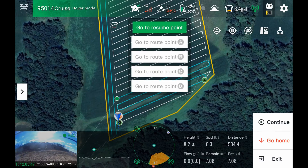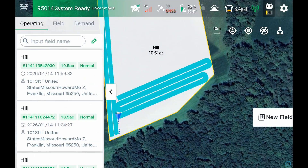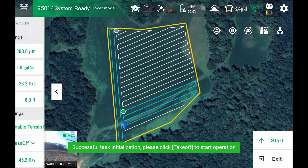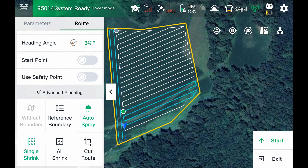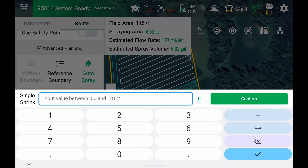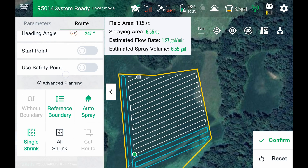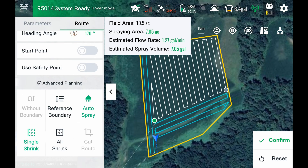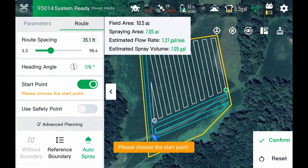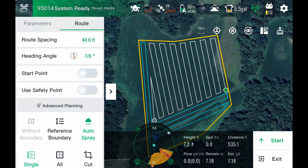We're going to pause the operation and exit out of this field, then come back into this field in the operating side. There you see it saves everything I already did — hit continue, and it pre-populates all of this. I'm going to go back into my route, shrink this side again a bit further and take off that last pass. I'm going to do a reference boundary to this side now, change my start point over here, and make my route spacing 40 feet.